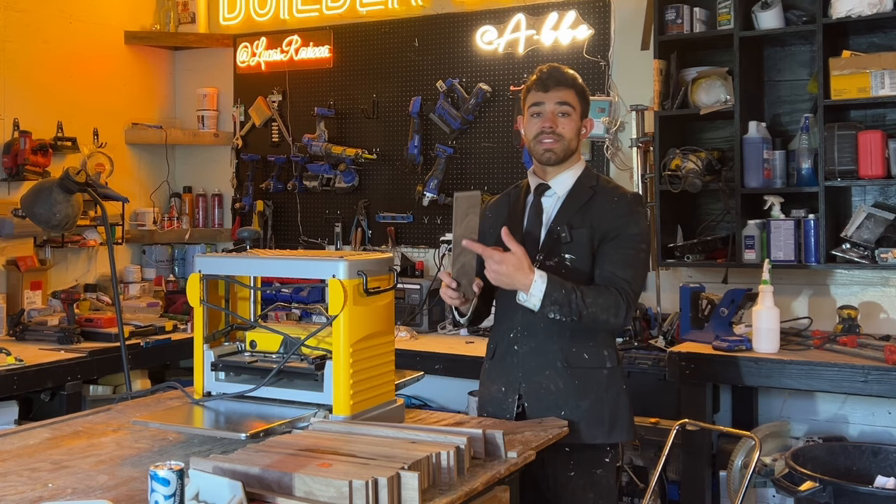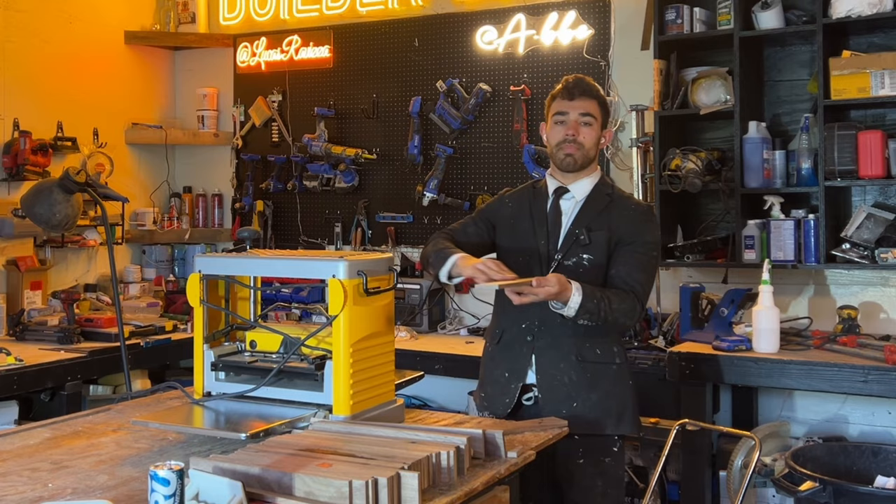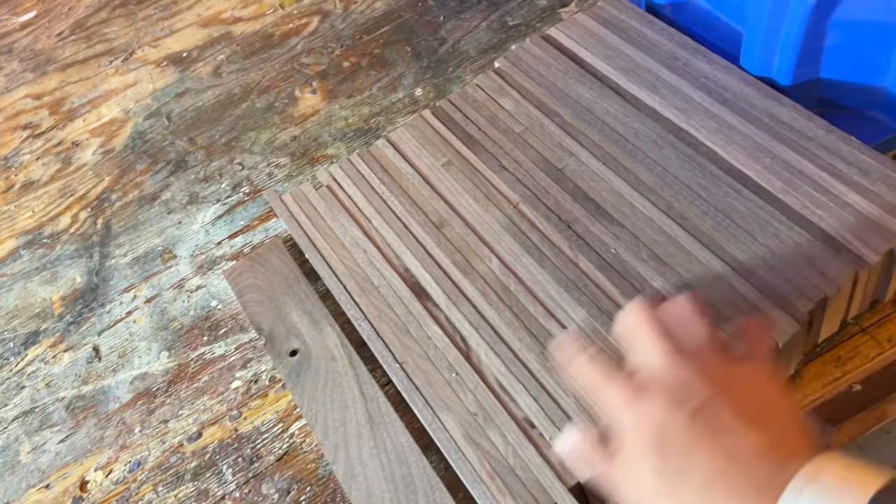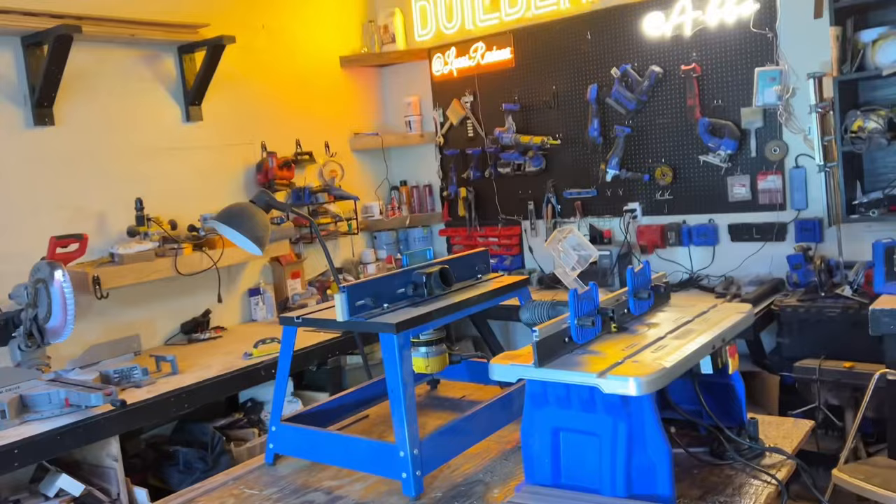The side I ran through the jointer sits face down as I feed it through the planer, so I take material off the top in relation to the bottom. I planed each piece about four times and we have 40 total pieces. Now both routers are set up — it's time to cut the tongue and groove.